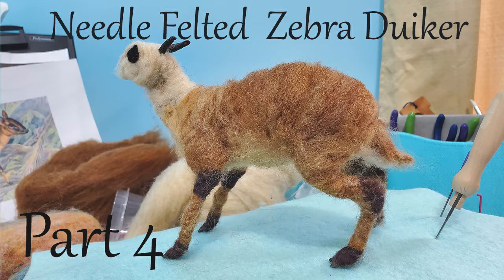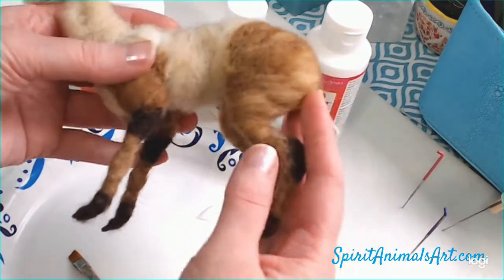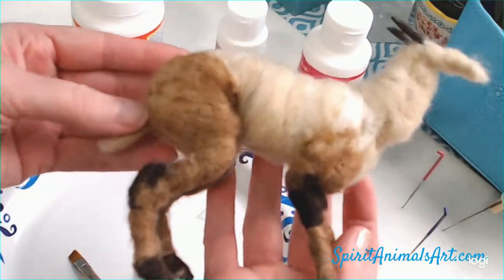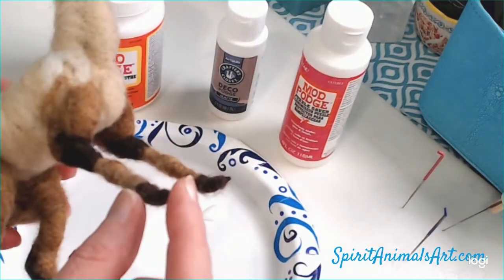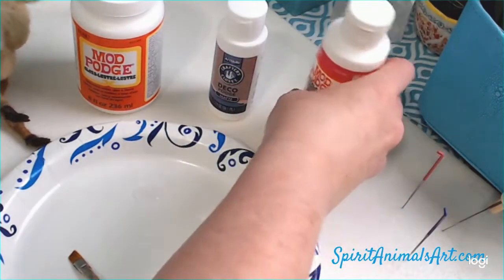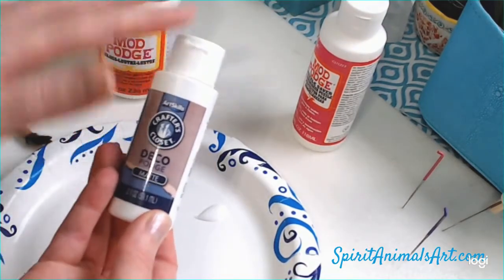Hey guys, welcome back. This is part four of needle felting the zebra duiker. We're going to put a little glue on these hooves to get them nice and secured and cured so they don't come apart. We only need a little dab of Mod Podge. We don't really need glossy — any kind of matte would do. I'm going to use Dollar General decoupage, which is basically the same thing.